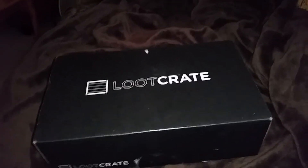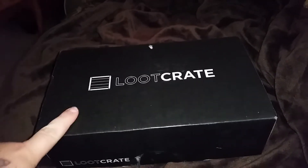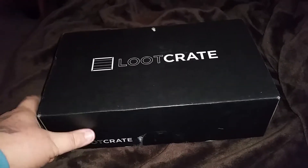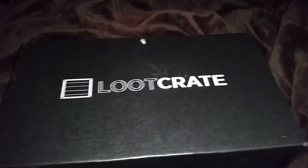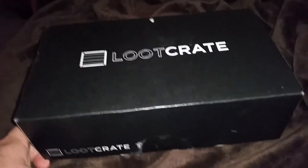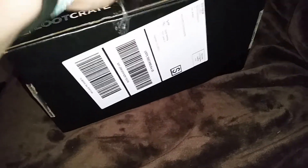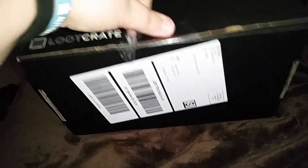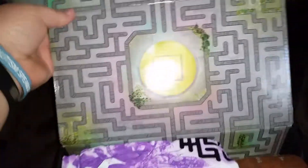Hello people of YouTube, I'm back and I have the March 2016 Quest-themed Loot Crate that we're gonna unbox today. I don't know what's inside - I tried to open it myself but I didn't do it because I wanted to do it for the video. So we're gonna dive right into it. There is a maze theme on the back.